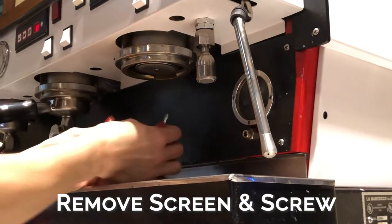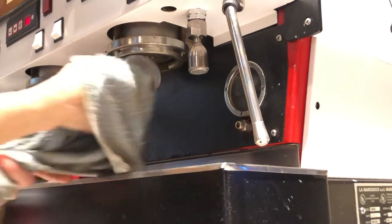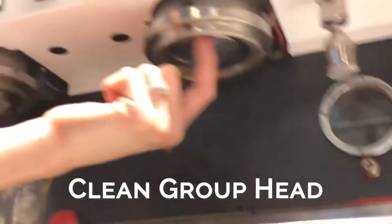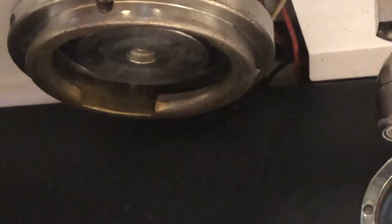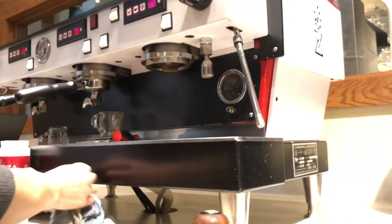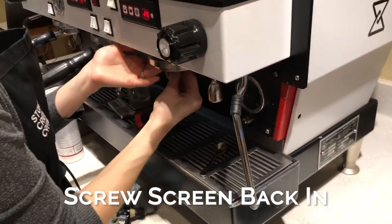Remove the screen and screw from the group head. There are a few ways to clean in there, but you want to get around the area closer to where the gasket is. You can use the brush, but one helpful method is wrapping a towel around the brush to get in there and really reach all the little edges, nooks, and crannies. Every time you do this, you'll pull out a bunch of brown coffee — do it over and over until you get it all out. Then make sure the screen is wiped down and screw it back in before you begin the backflush.